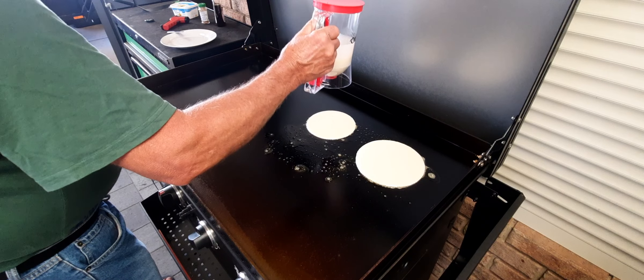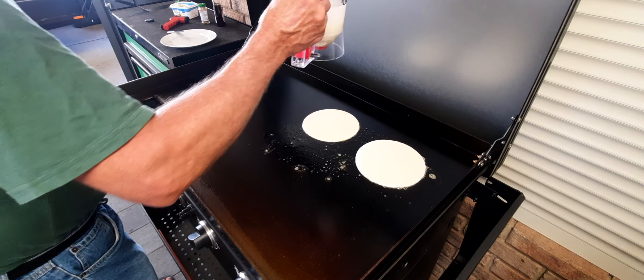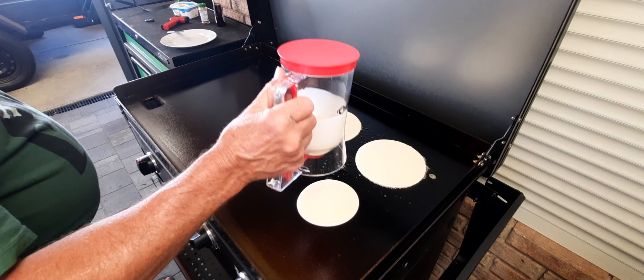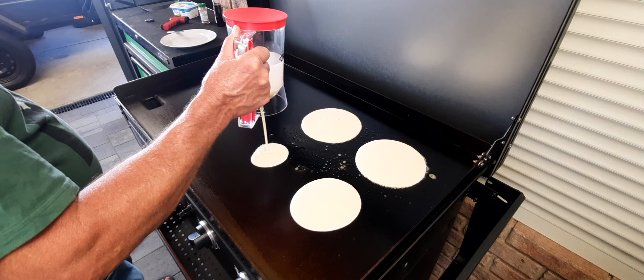We'll see how they go — they've spread quite well. What we'll do is cook all these up and perhaps keep some for a bit later.